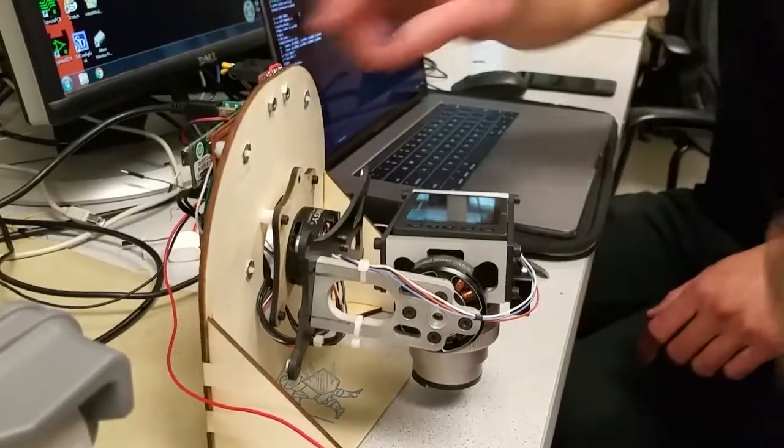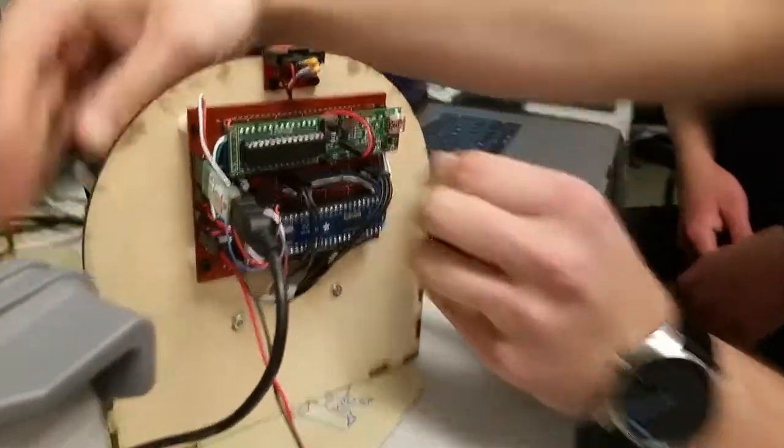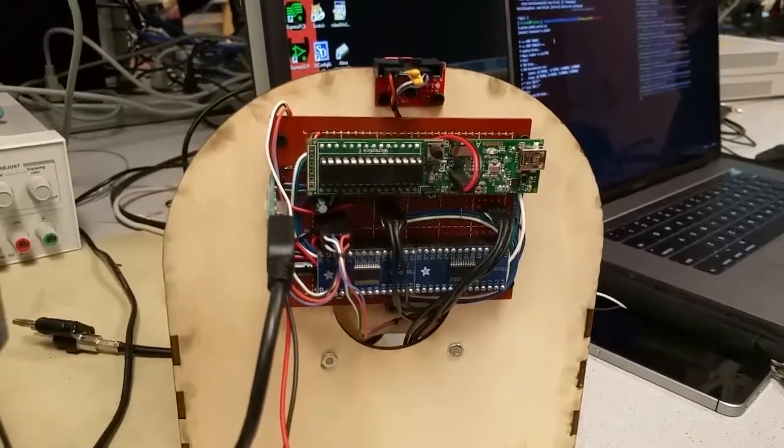So there's one of them over here, and the other one is on top right here, on the frame. One is attached almost directly on the camera and the other is on the frame itself. On the back is a PIC32 and motor drivers.